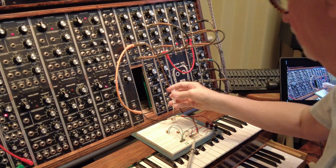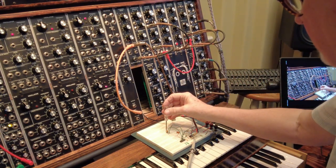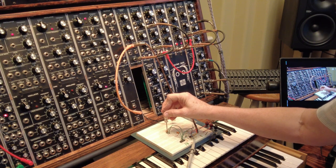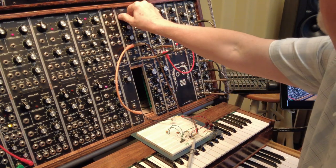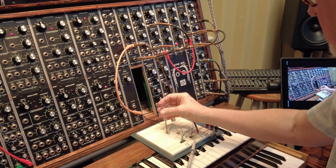Now it's tunable at this stage. I'm hoping to expand on this later, but right now I can tune it. This is not all the way up — let me go all the way up. That's all the way up, and then I can tune it down.